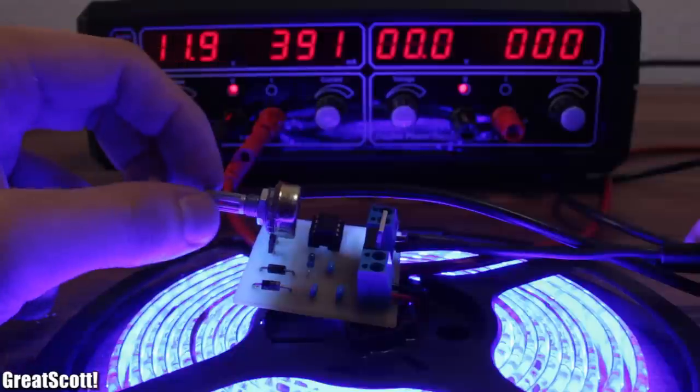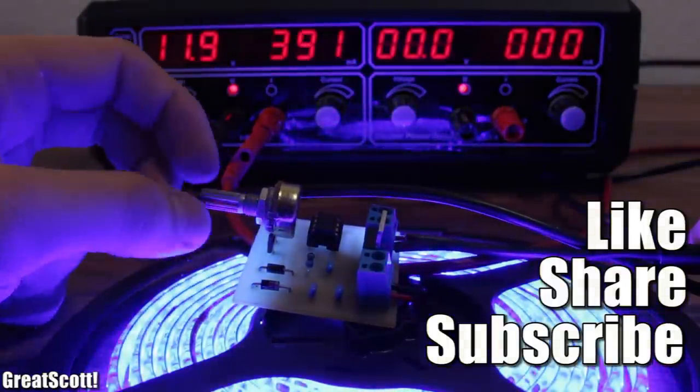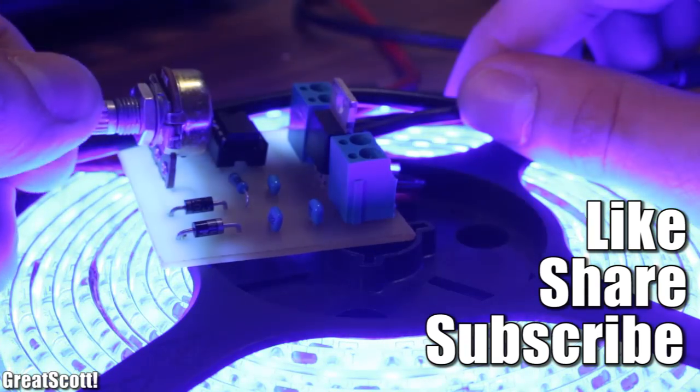Making your own board is not impossible and really rewarding. I hope you liked this project — if so, don't forget to like, leave me ideas for next projects, and I will see you next time.